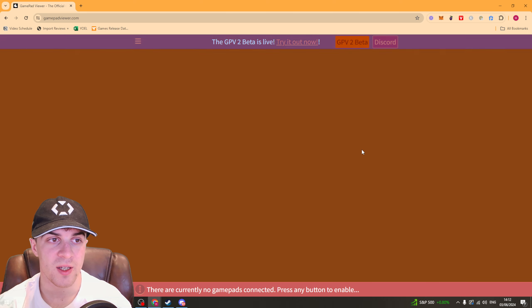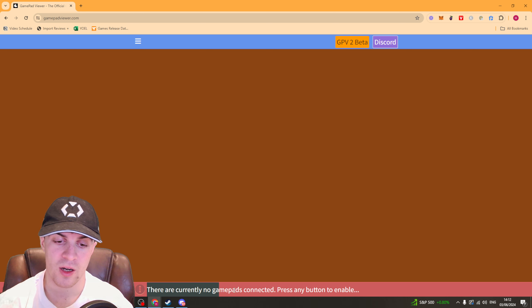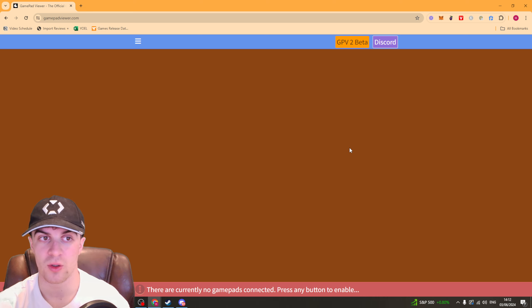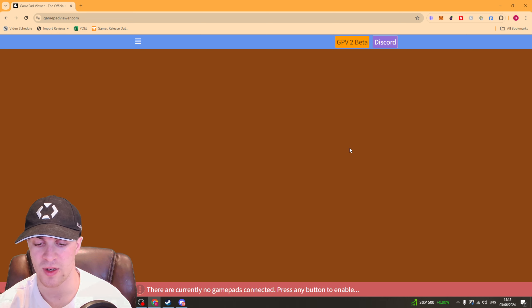First things first, go to gamepadviewer.com. It's going to say there are currently no gamepads connected — press any button to enable. So make sure your controller is connected to your PC and press a button. I'm going to press the PlayStation button and it should register it.